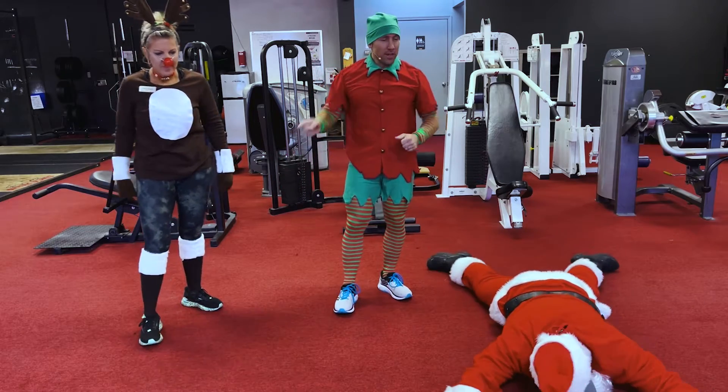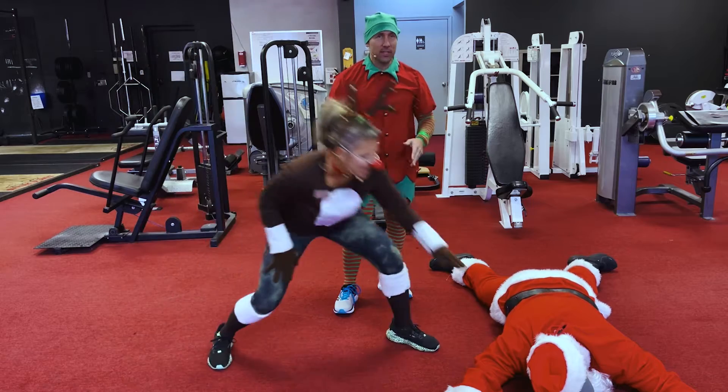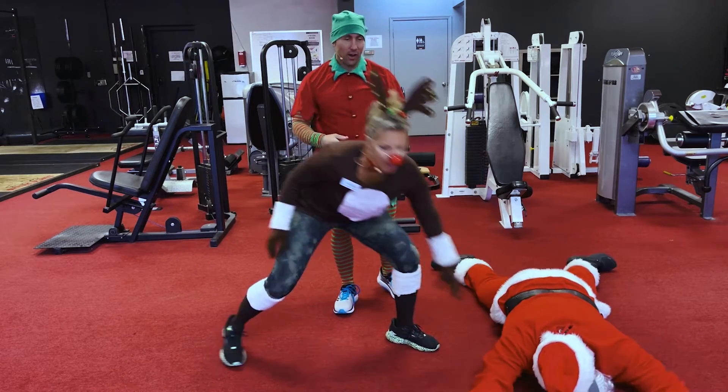All right guys, here we go — number 9. Santa's dead, but while he's down there we're going to do alternating supermans. Here we go, come on down, let's get it.